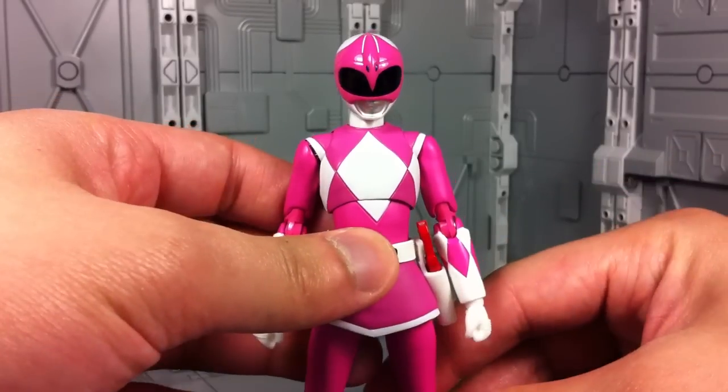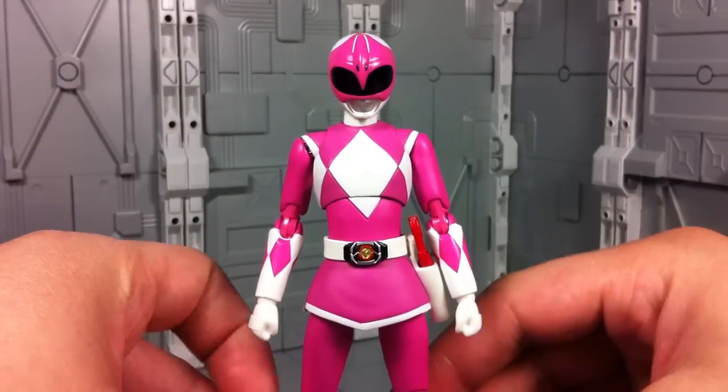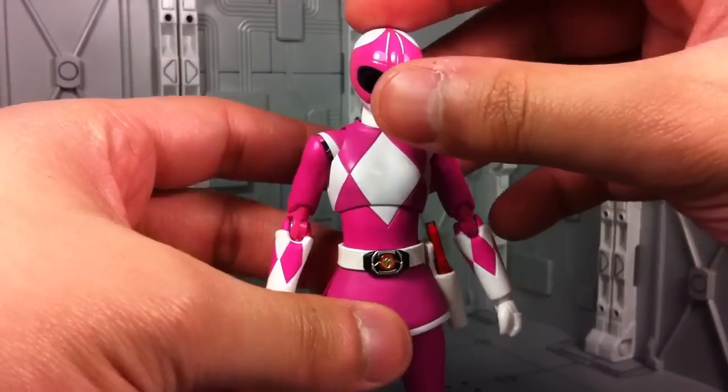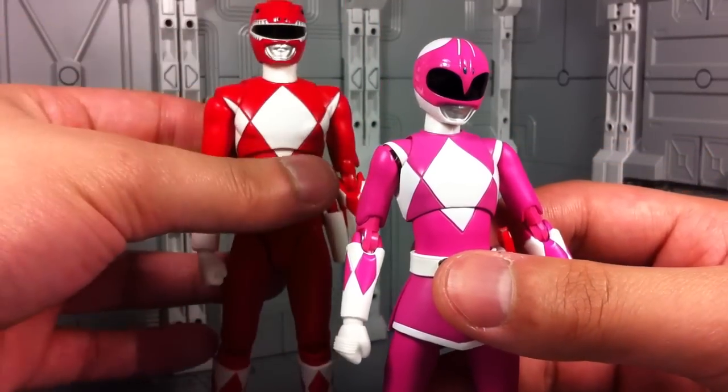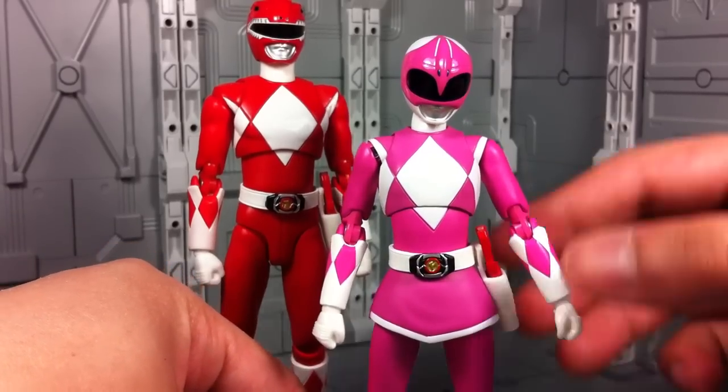Poseability on the Pink Ranger basically meets the standard set by a modern SH Figuarts release. So with that said, she can pretty much do any pose you want her to, and everything that the Red Ranger could do, she can do too. However, she does have minor improvements all around.